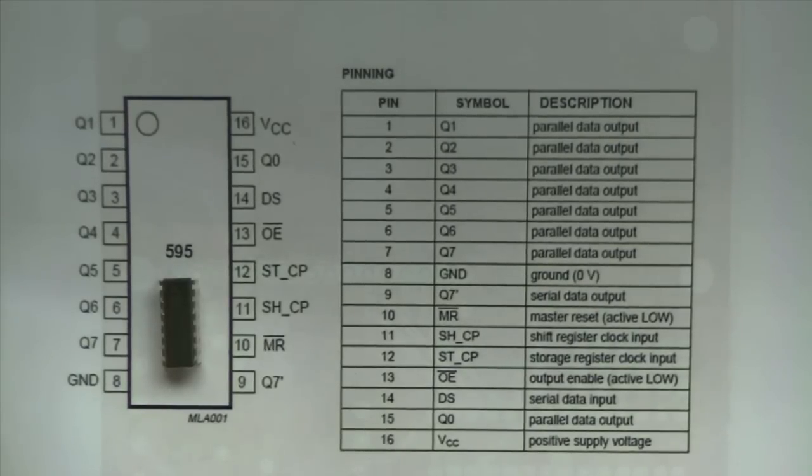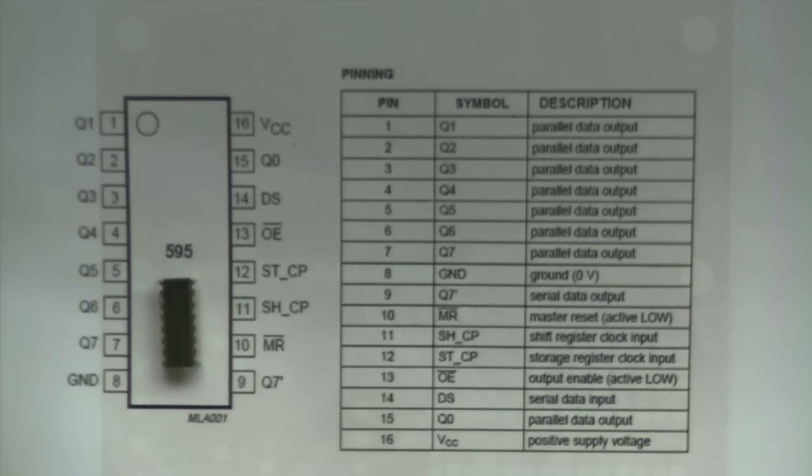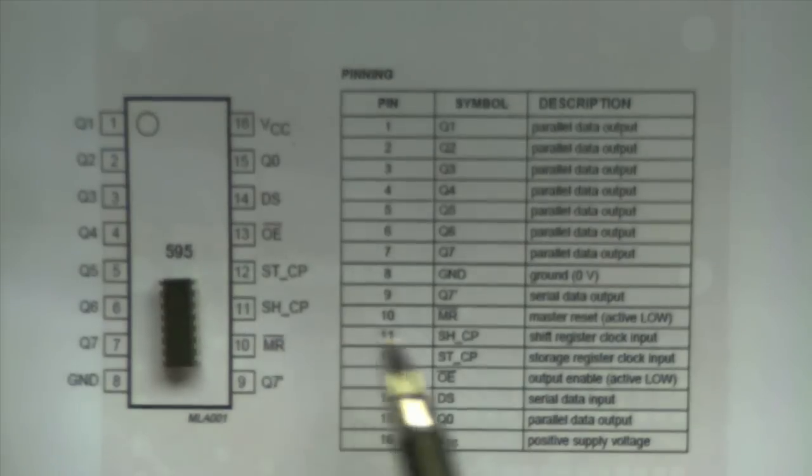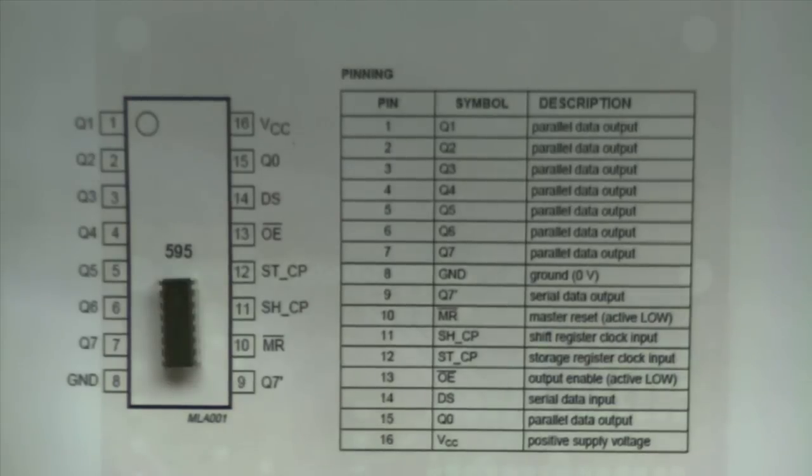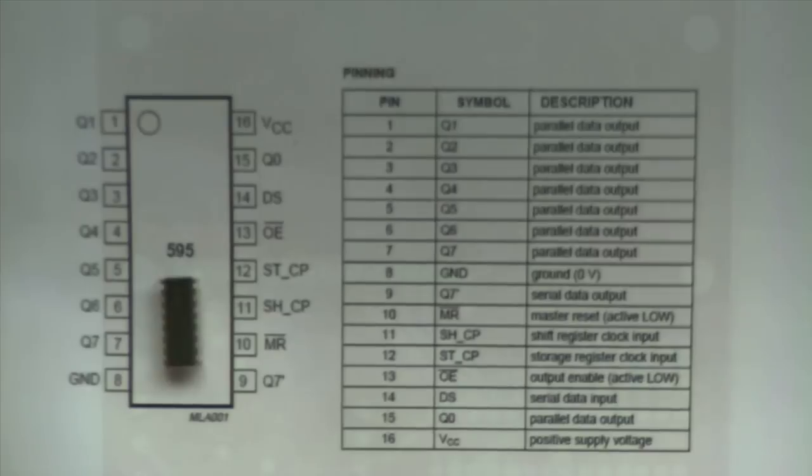Then you have your data pin, DS, or serial data input pin — that's where you actually shift the ones and zeros that you need to display. You have your shift clock, or shift register clock input, which is just the serial clock pulse. And then you have your storage register clock input, which is basically a second register that stores the previous thing that you shifted out.